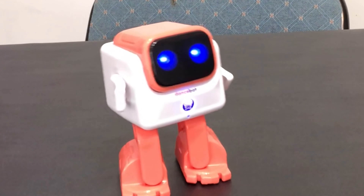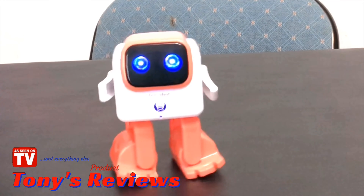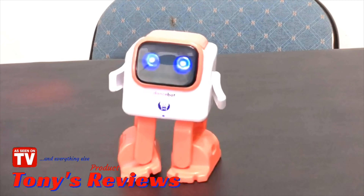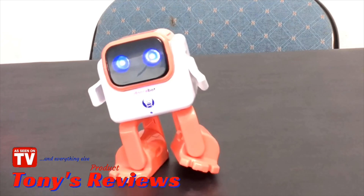Today, Tony's going to be reviewing me, the dance bot. Please hit that subscribe button for Tony. He's trying to get monetized, and he needs all the subscribers and watch hours he can get.